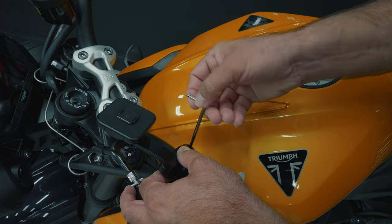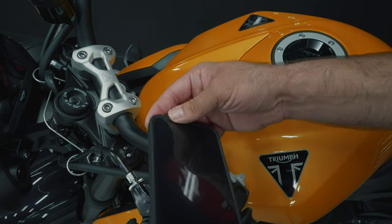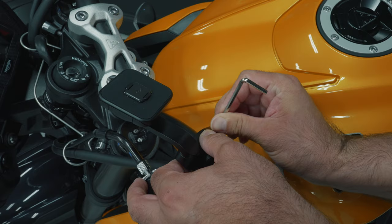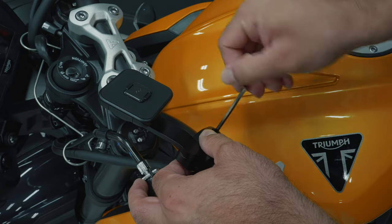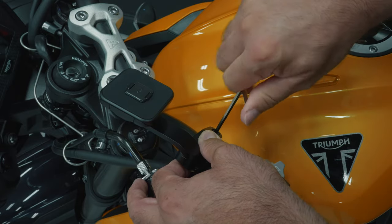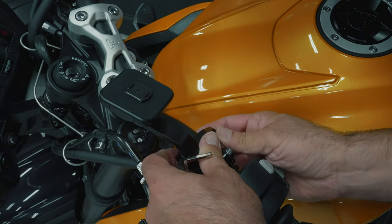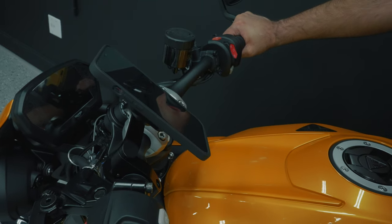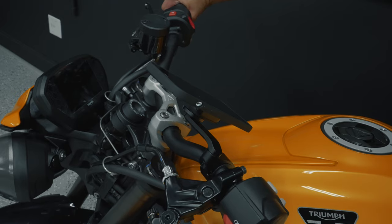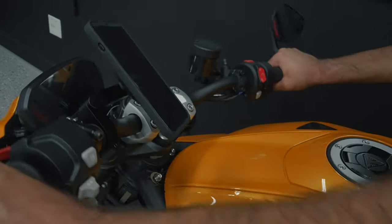Once you've tightened it down in the right position, I do recommend slightly tightening all the other allen screws — not too tight where you can't adjust the mount anymore, but tight enough to where it'll keep its shape. That way you can put your phone on it and figure out exactly how you want it positioned. Once you've found the right position, go ahead and tighten everything fully down and lock it in place. Make sure you read the instructions carefully, as each mount has a recommended torque for tightening. Once it's installed, move your handlebars back and forth to make sure your phone has full clearance and won't hit anything while riding.